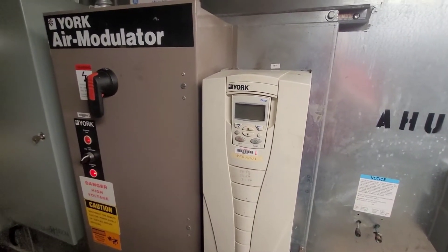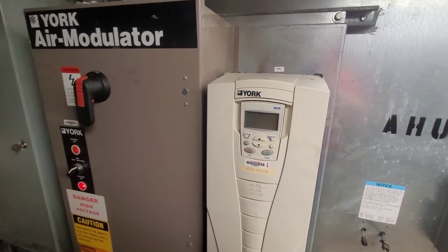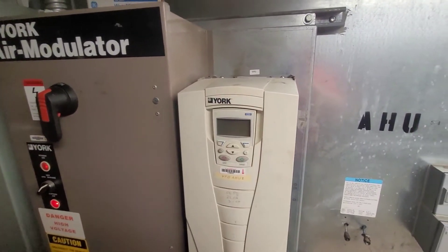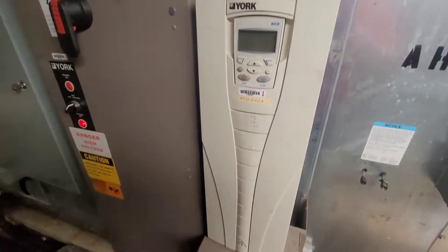Guys, what we have here is a failed VFD. The label on this drive says York, but as we all know, this is an ABB VFD.